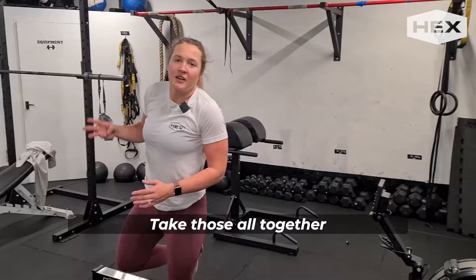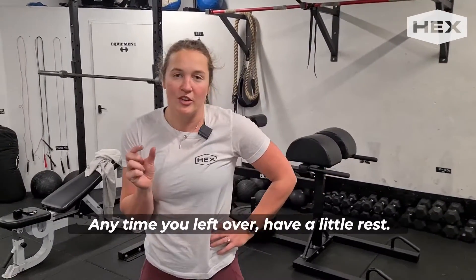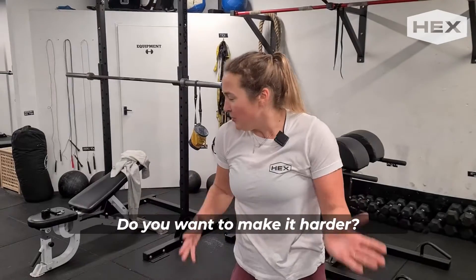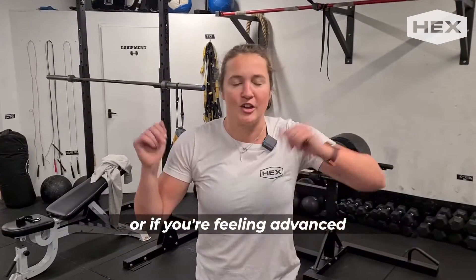Take those all together and you're going to go for three minutes — try and finish that off. Any time you have left over, have a little rest. If you want to make it harder, add on more rounds. Aim for two to three, or if you're feeling advanced, go to four to five.